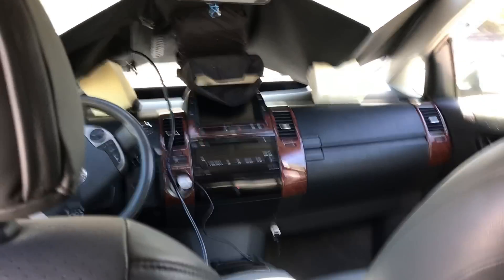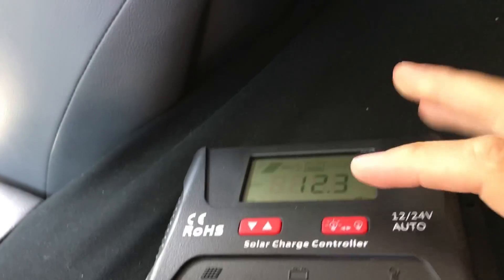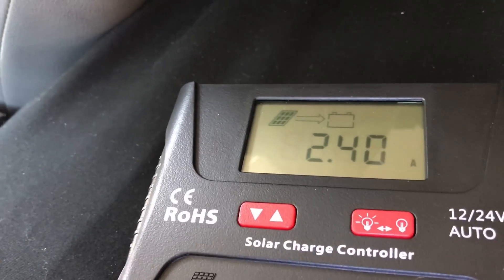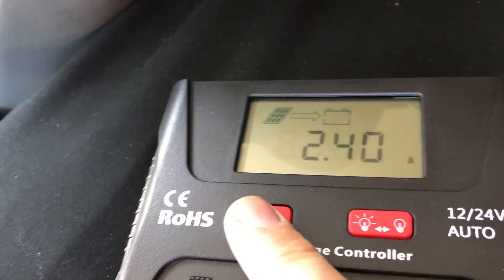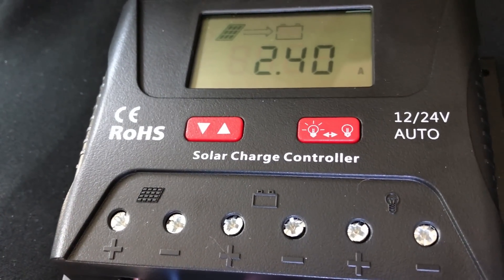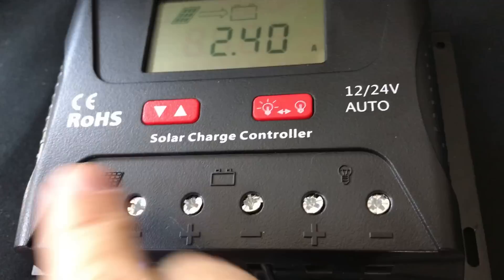Here's a look from the inside — we'll check the charge controller. We're doing 2.4 amps. This is a great little charge controller; it'll handle up to 30 amps, which is overkill. I could have bought the smaller one but it doesn't have all the features.